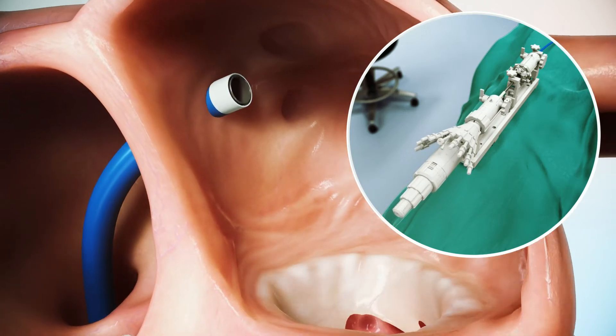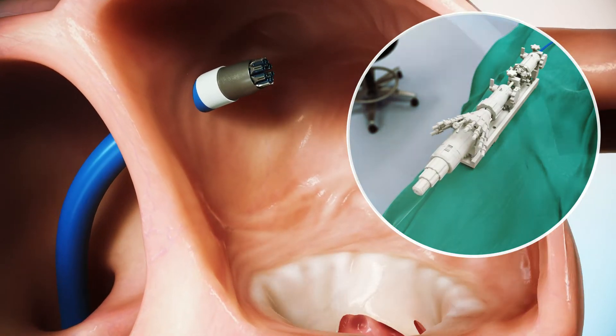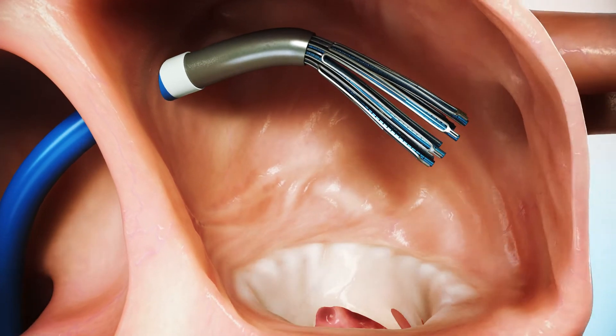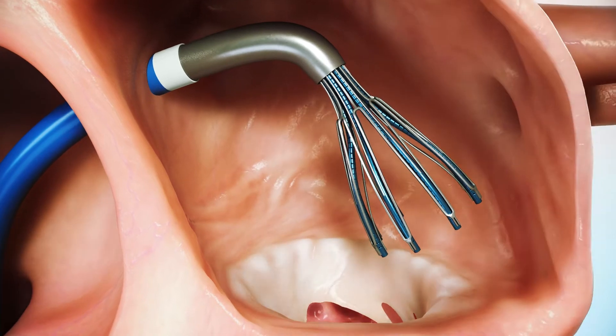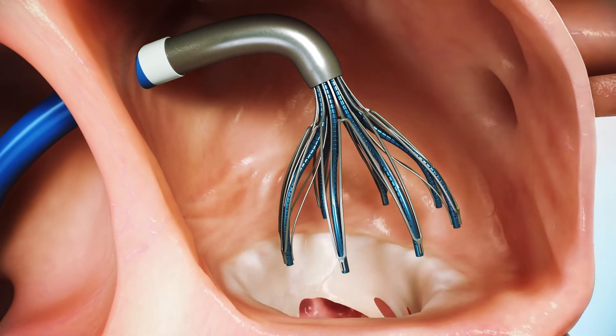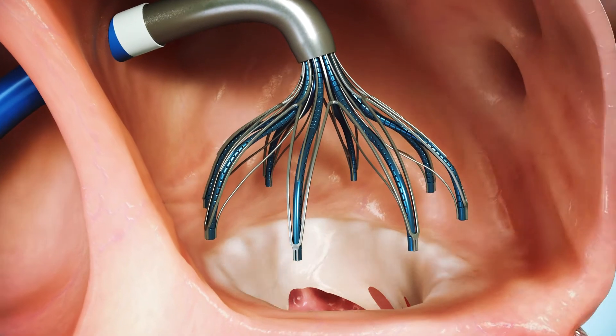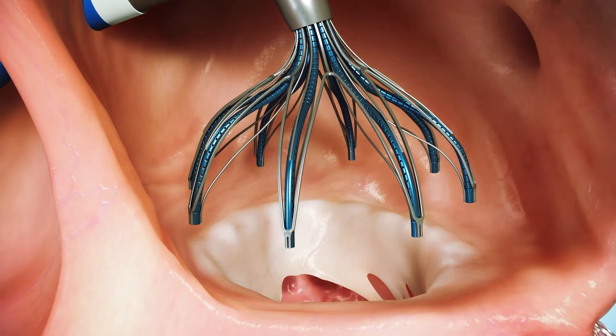The ADS, an anchoring delivery system, is delivered through the GCS. When it reaches the left atrium, the ADS is deflected toward the mitral annulus. The ADS has a self-expandable landing unit that includes eight needles, anchors, and sutures. The landing unit expands and adapts to the annulus shape and size.